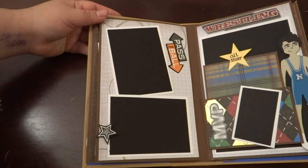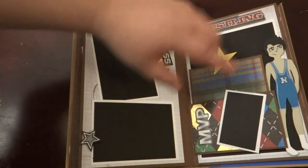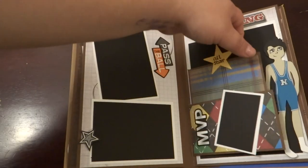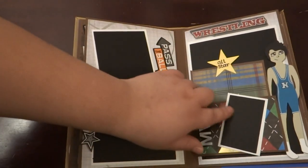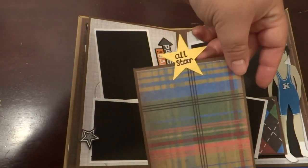This page is kind of a cross between the two — this is still basketball and then this goes into the wrestling. There's a little divider right here that says MVP, and she could put a little picture there. There's a photo mat, and this says All Star.